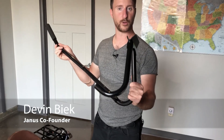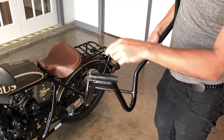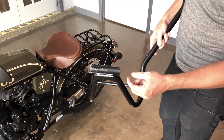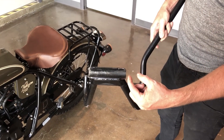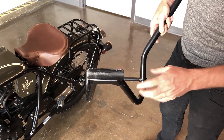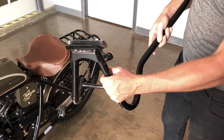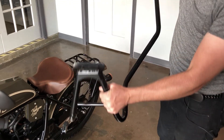Today we're going to talk about how to use your Janus 250 service stand. The stand is designed to go in between the two footrest mounting tabs — there's one on the left and one on the right, and there's a bar that goes across. This will hook into there, and then we'll use the arm here to leverage the bike up.